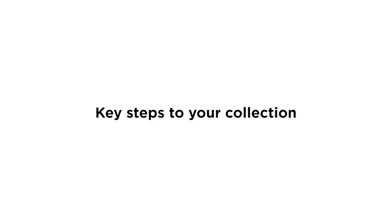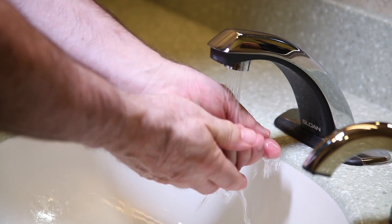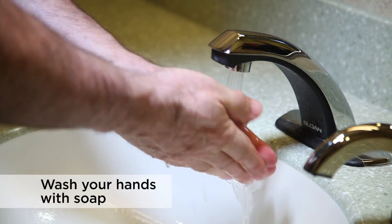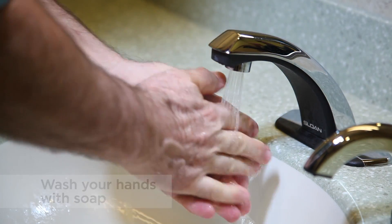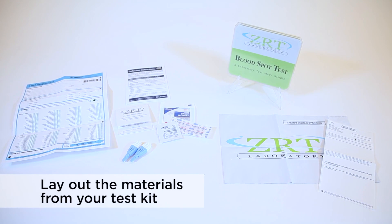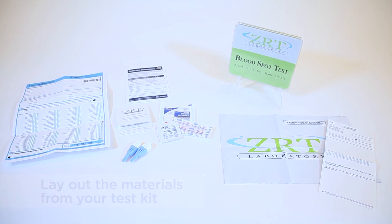Here are the key steps to a good collection. First, prior to handling the contents of the kit, wash your hands with soap and dry them with a clean towel. Next, lay out the materials that came in your test kit in the place you have selected to collect your blood spot samples.